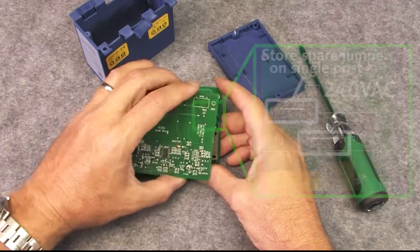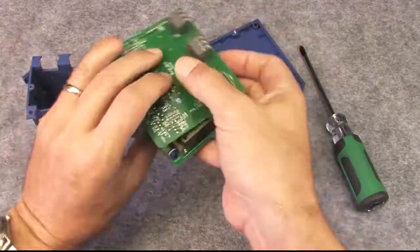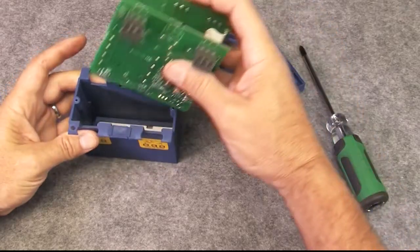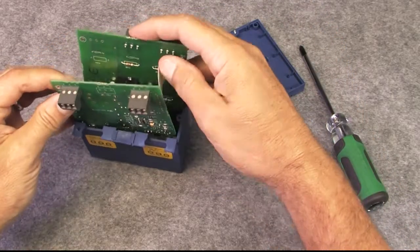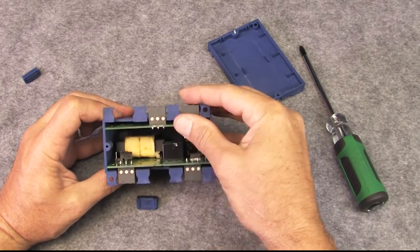Fold the boards back up and make sure the LEDs, pots, and switches line up with the holes in the top of the housing. Then insert the assembly back into the box. The slots that the boards fit into only come halfway up the housing, so keep an eye on them when you are replacing the electronics.